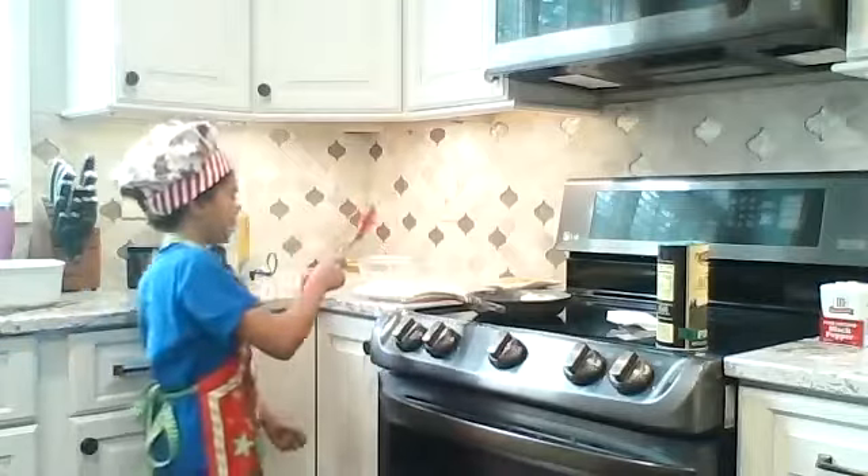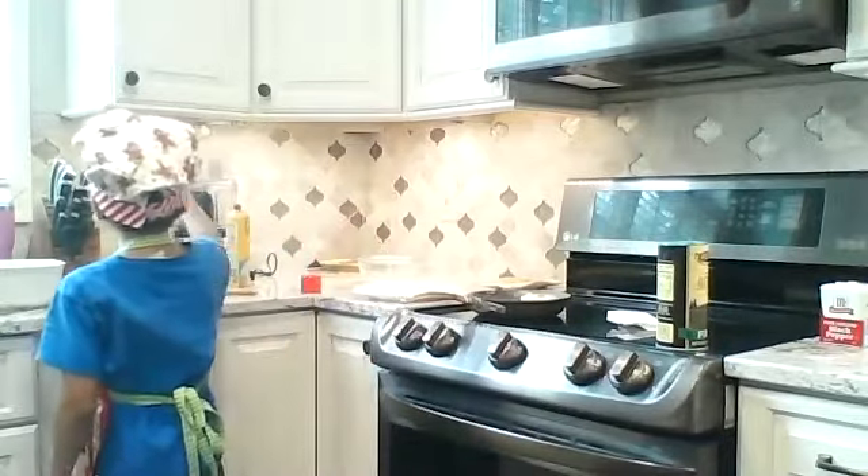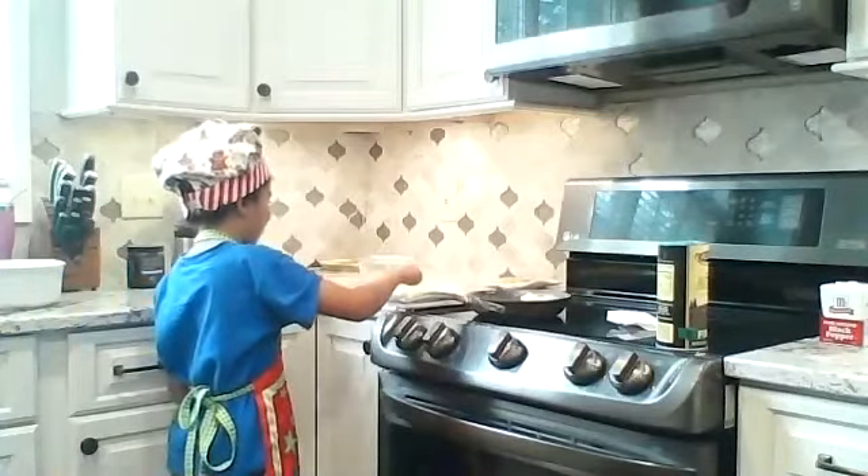And then I'll show you how to chop your eggs into good little pieces. So you take a knife, and then you chop them really fast like this.